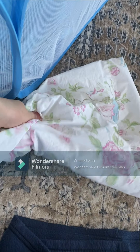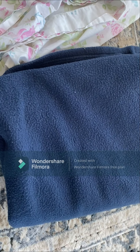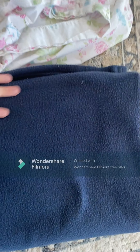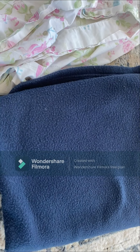So first you need a pillowcase like this. It's old, I don't want to use it anymore, but I think everybody has a pillowcase at their house. And then a blanket you don't want to use again or that's already your guinea pig's. I'm using this one — it's sort of a fleece texture and it's good for her. She's used this blanket before. So yeah, let's get right into the video.